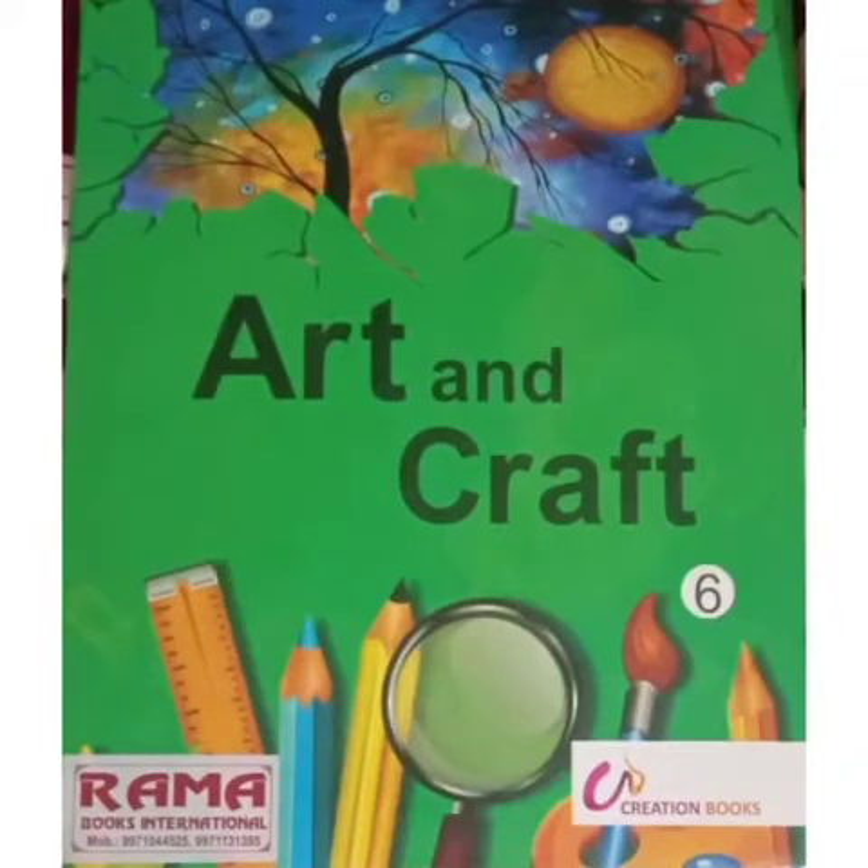Good morning students. My name is Kamini Sharma from Premchand Memorial Public School. Today I will explain the art and craft subject for class 6. I know that all of you are very creative, and now it's time to show your creativity and complete your art and craft work.